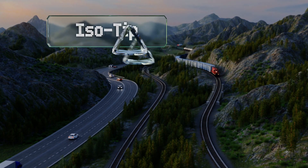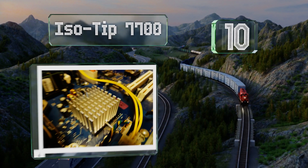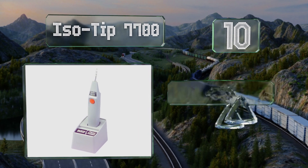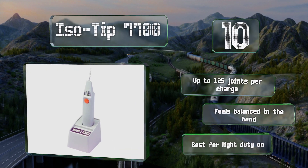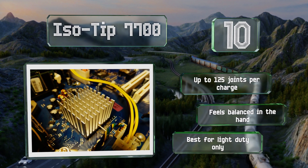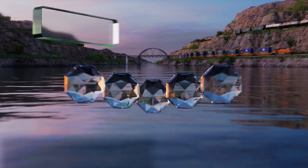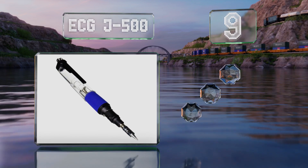Starting off our list at number 10, the ISO Tip 7700 doesn't come with a bunch of fancy features but it delivers a solid operation and its battery charges quickly. It arrives with a stand that has a relatively small footprint, along with two tips. You get up to 125 joints per charge and it feels balanced in the hand. However, it is best for light duty only.